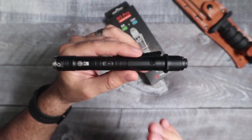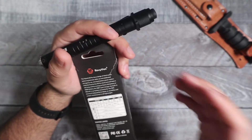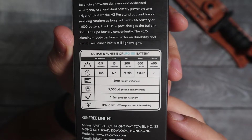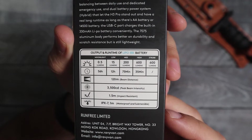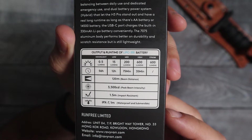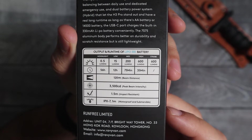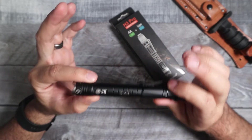Going over the specs — depending on whether you use the LiPo or the double A battery, you are going to get different lumen outputs. Naturally, using the LiPo battery you are going to get more power. The max output for this light is 600 lumens on high and strobe. Medium is 200 lumens, low is 15 lumens, and moonlight mode is half a lumen. Runtime on 600 lumens is a max of 35 minutes. It is waterproof and submersible, with a total beam distance of 120 meters.